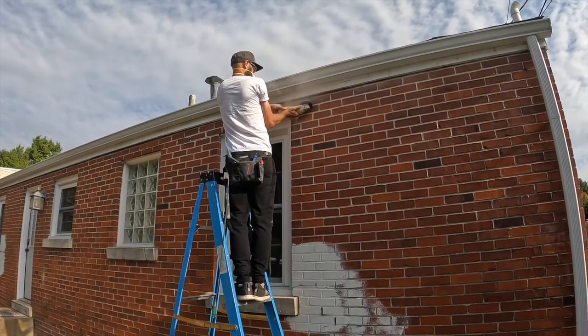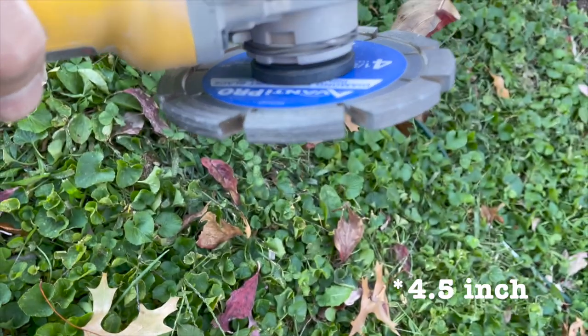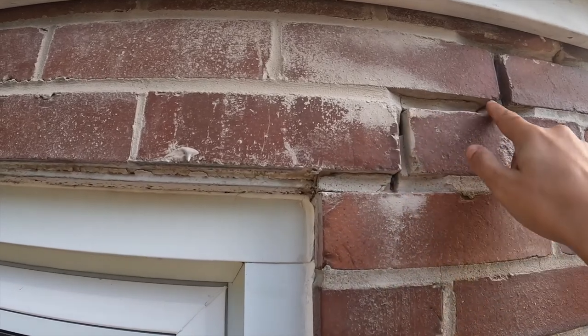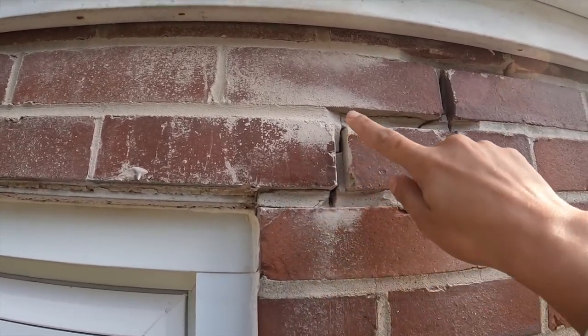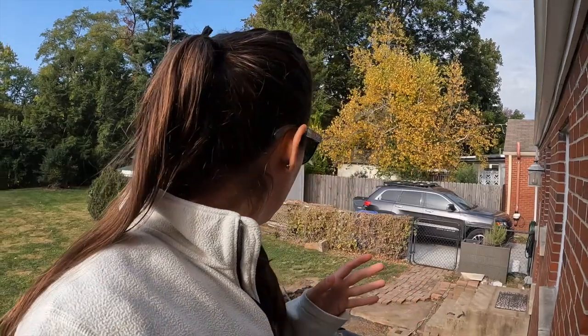The next day, Chris went and bought a four-inch diamond tuck point blade to use on his grinder to help speed up the process. We're seeing stress cracks around a lot of the windows in particular. It was cracked along the mortar, so he used that blade to get it out. Now all we have to do is clean it out a little bit with a wire brush and then put mortar back in.